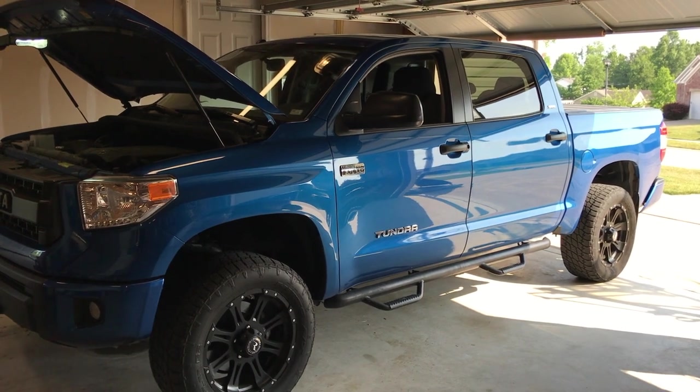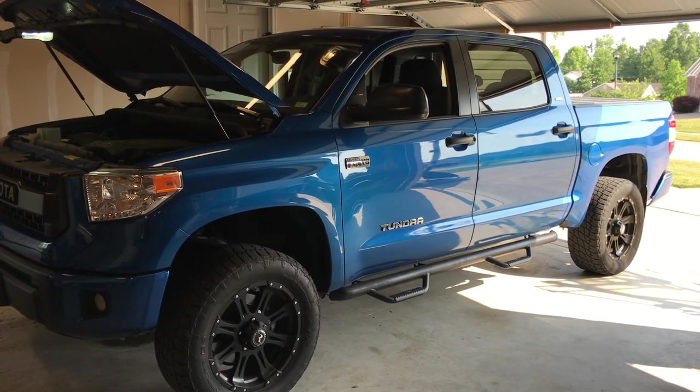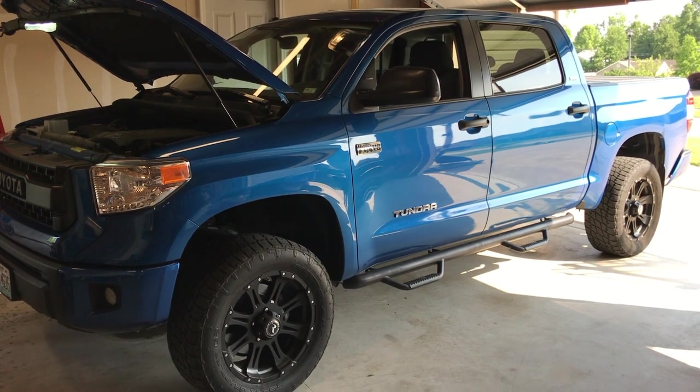This is my 2016 Tundra. It has a 5.7L V8 in it. It has an issue that a lot of Tundras have, which is that at low RPMs it has a real high-pitched whistle. It almost sounds like an electronic whine from a stereo or something.